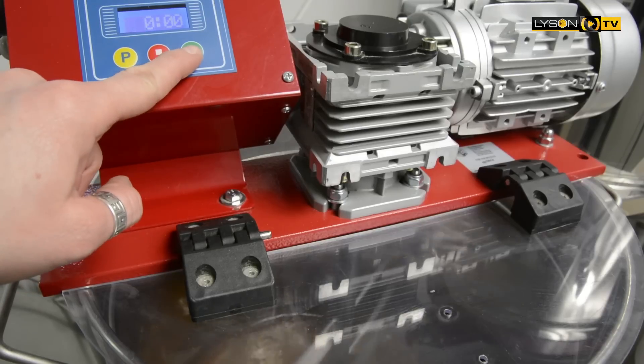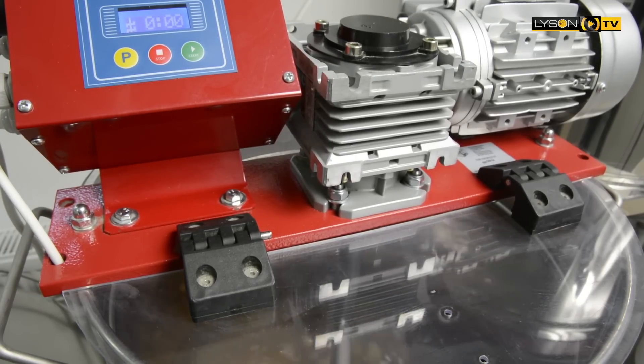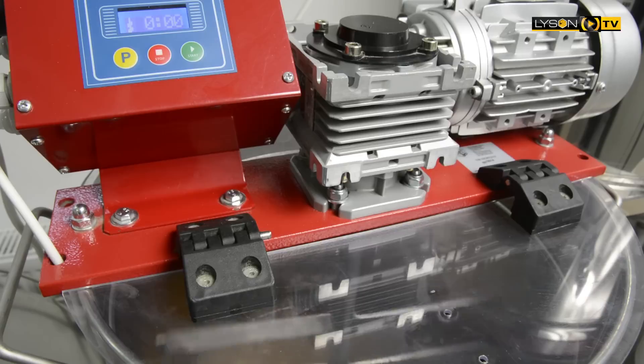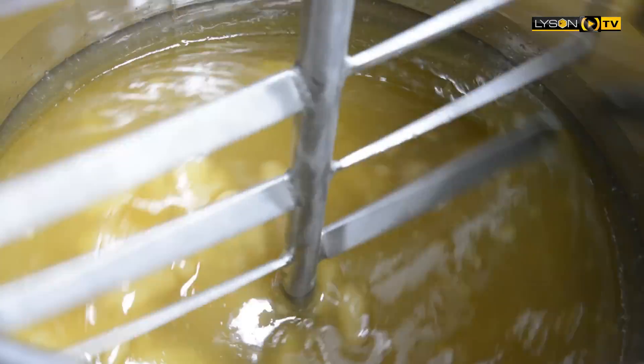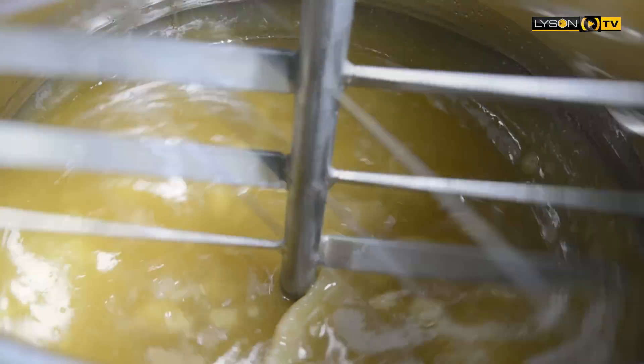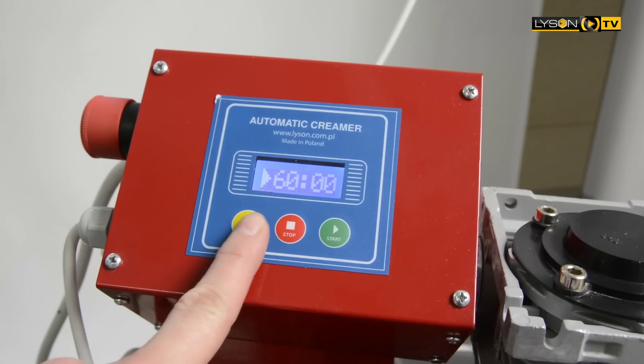Before starting, please add to the creaming machine approximately 5 kg of crystallized honey. This seed honey helps speed up the crystallization process. The whole process can take approximately 5 to 6 days.